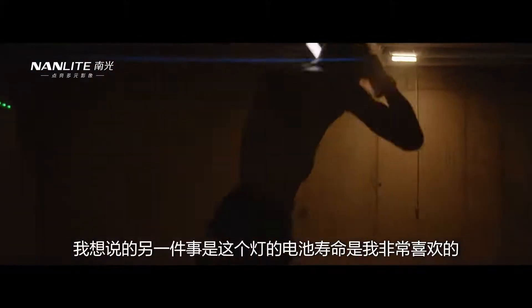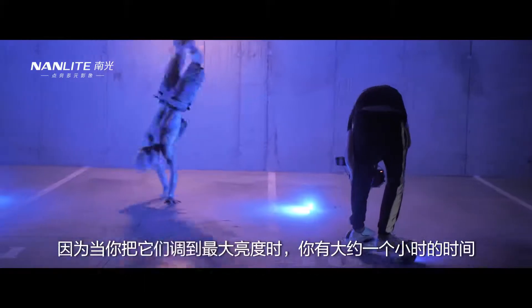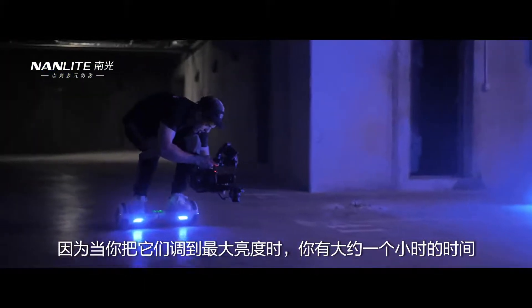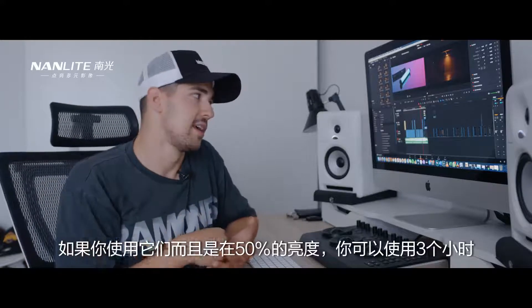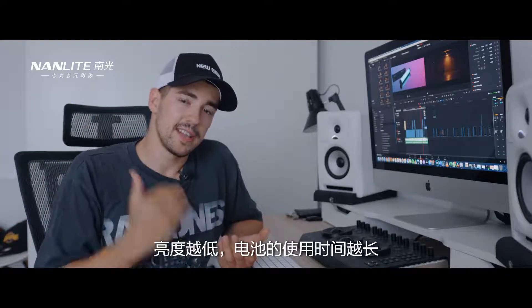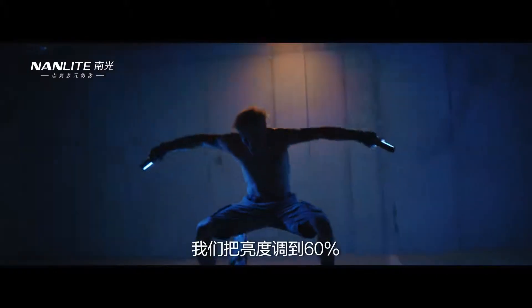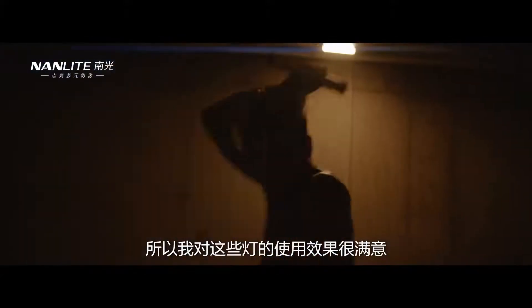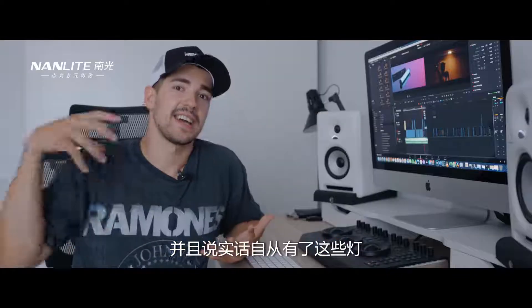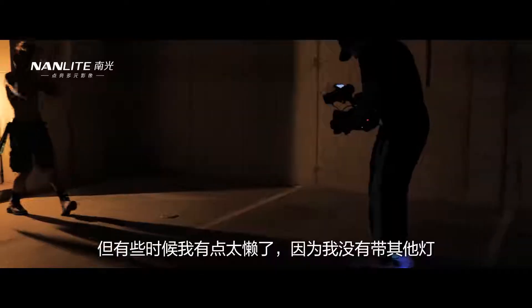The battery life of this light is something I really love. At full brightness you get around one hour, but if you use them at around 50% you get around three hours, and the lower the intensity the more battery life you get. Here we didn't go full brightness — we went around 60%, and as you can see, at 60% it's a lot of light. I'm really happy with what you can do with those lights. Honestly, since I've had them I've been using them all day long, though at some point I'm getting a little lazy about pulling out other lights.